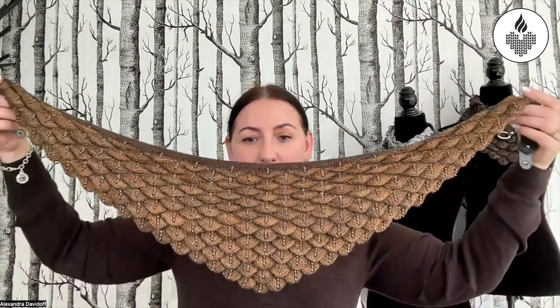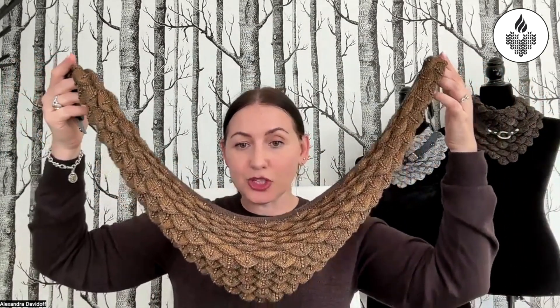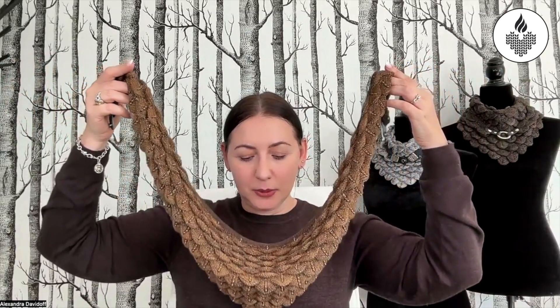Let me show you how to style it. Stretch the ends out and start bringing them together — you'll see how it starts draping on its own. While you're bringing the ends together, wrap it around your neck, then bring the ends to the front. We have snaps here, and that's it — it's literally that easy. You can of course adjust it, and what I love about this is it just stays this way.